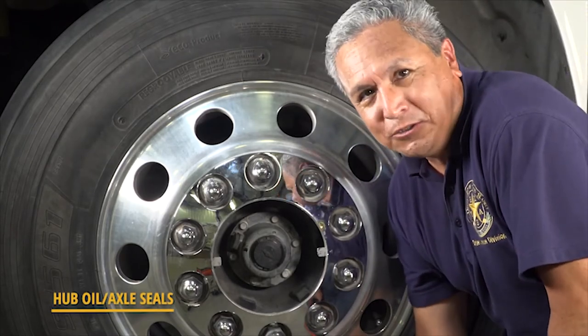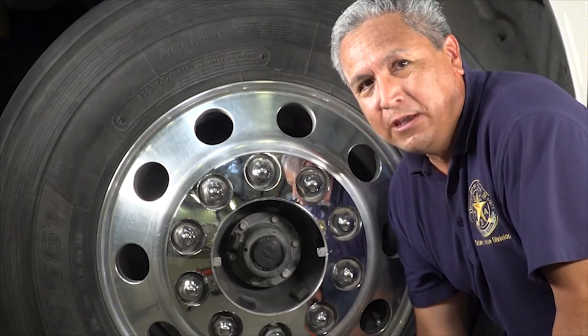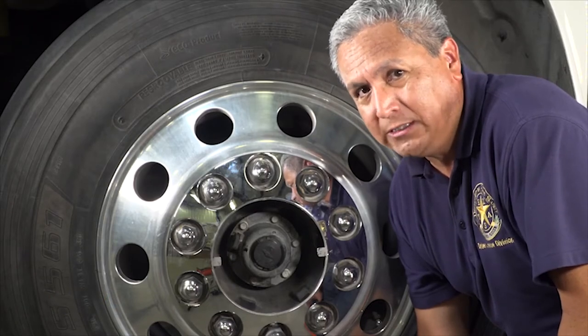Hub oil or axle seals need to be checked for leaks. Some vehicles have a sight glass to observe the oil level to make sure it is adequate.